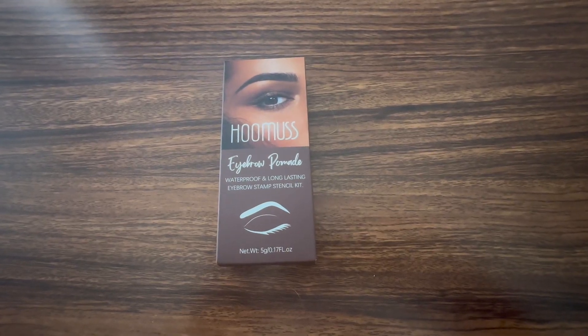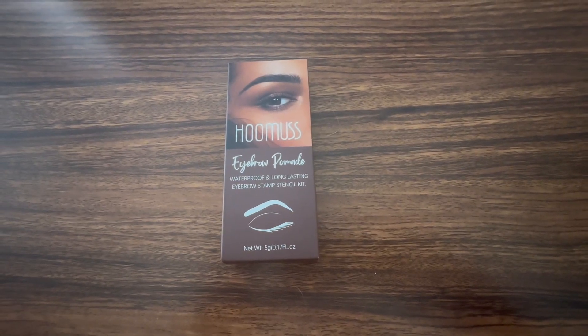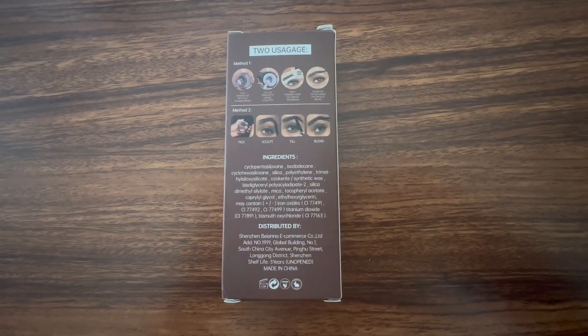Doing a quick paid shoppable video for Huma's eyebrow stencil kit. It gives a few different methods for application. Here are some of the tools it comes with. They sent me brown, which is great with my complexion, and a bunch of stencils — I get to pick out the ones that work best for me.